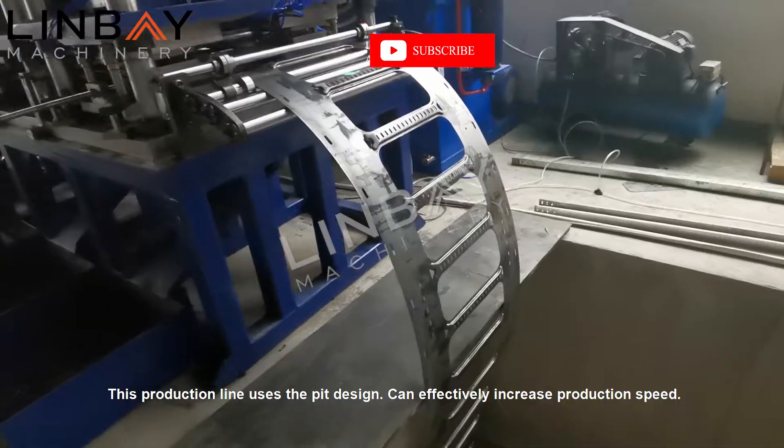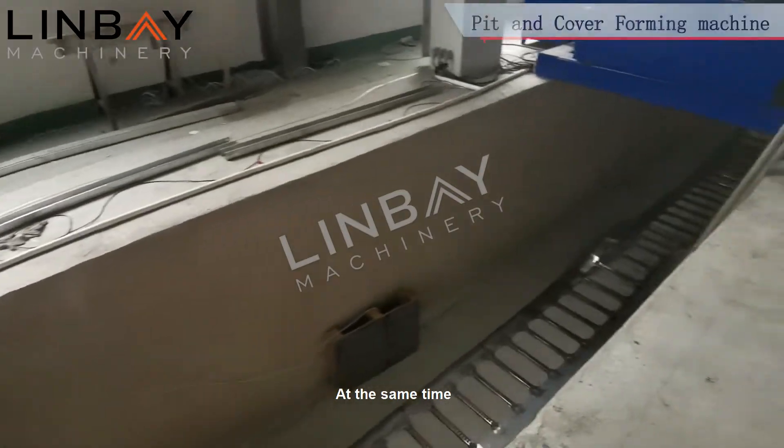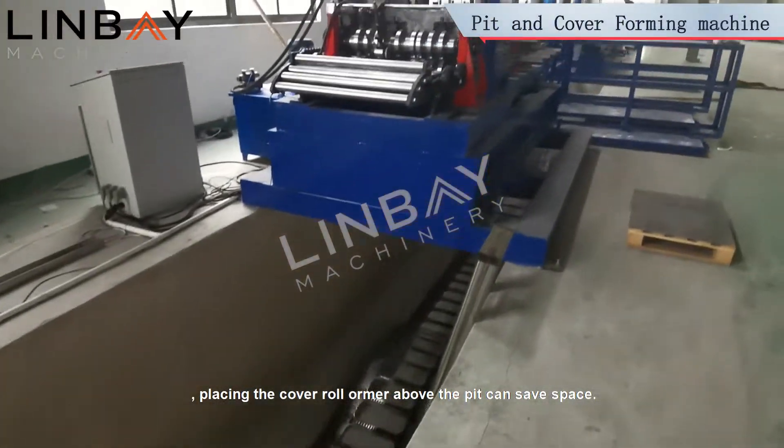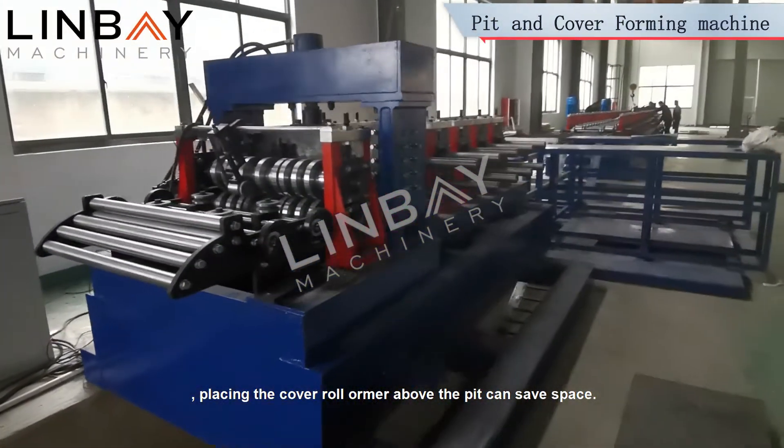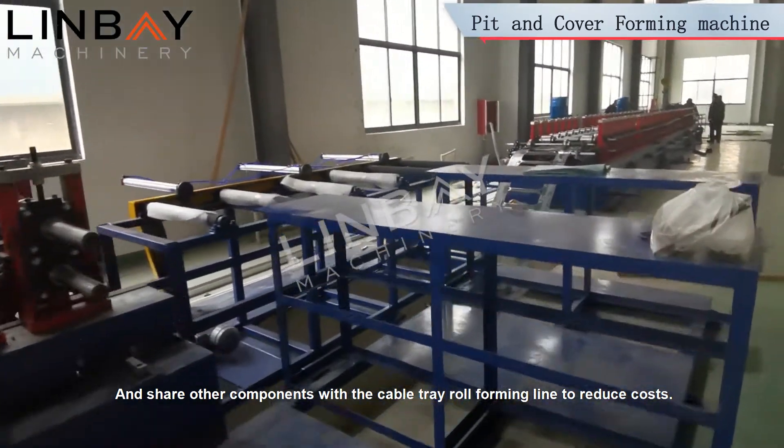This production line uses the pit design, which can effectively increase production speed. Placing the cover roll former above the pit can save space and share other components with the cable tray roll-forming line to reduce costs.